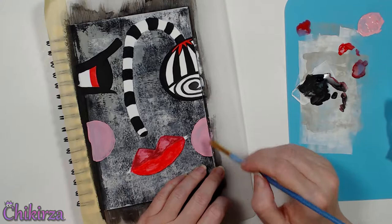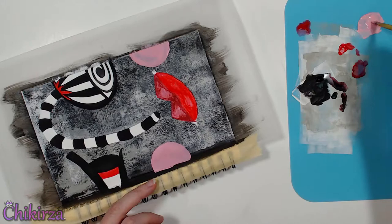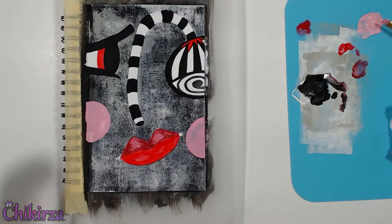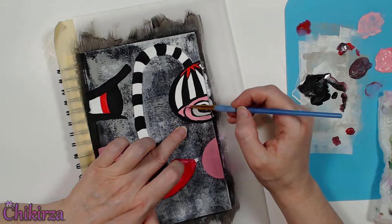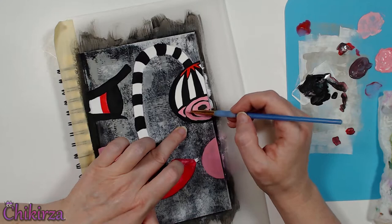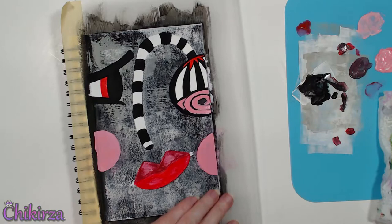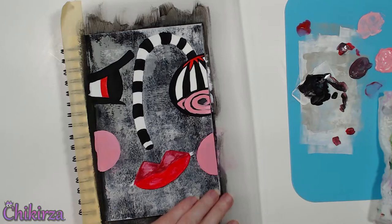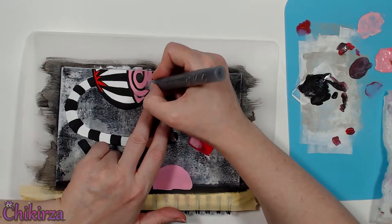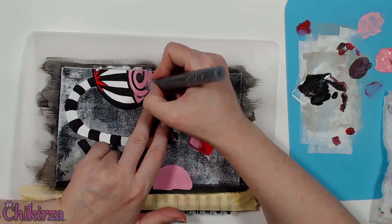It took a couple of coats to get the coverage I wanted. As I was looking at it I was like, I need more pink somewhere else — maybe just the corner of the eye. Then it looked weird so let's do the whole right side of the eye, but I still really liked that spiral. Since I still had pink on my paint palette, let's try adding some reflections on these lips — but it was too much and the wrong shade, I'll come back to that later. Let's fix up that spiral on the right eye using the black acrylic paint pen.